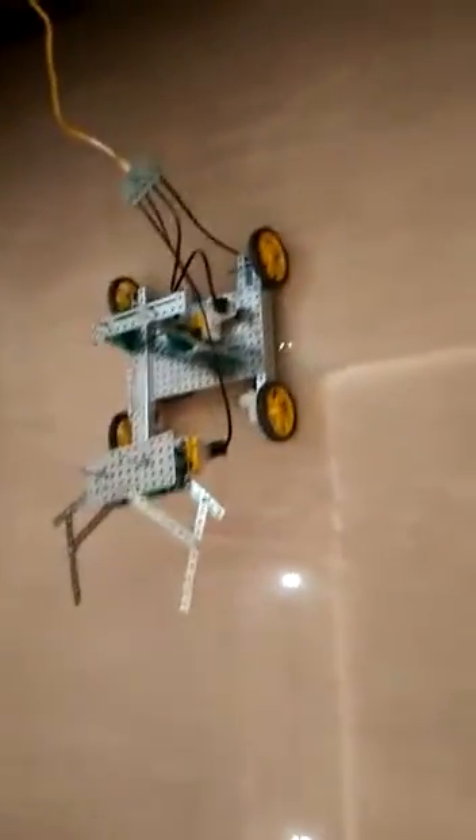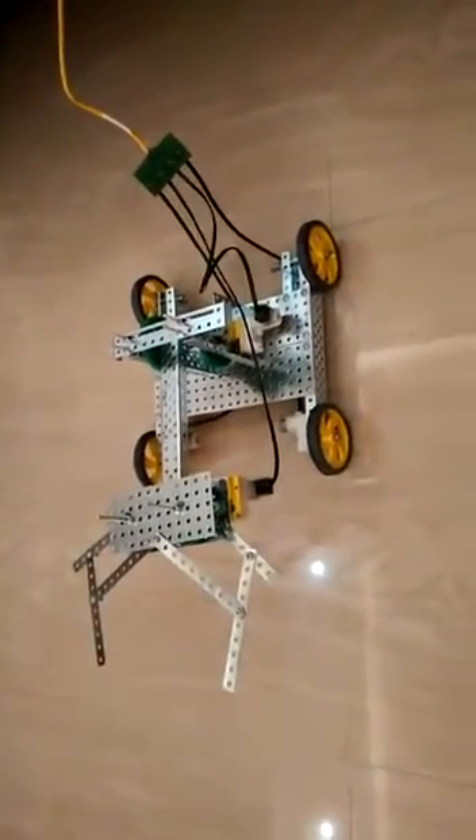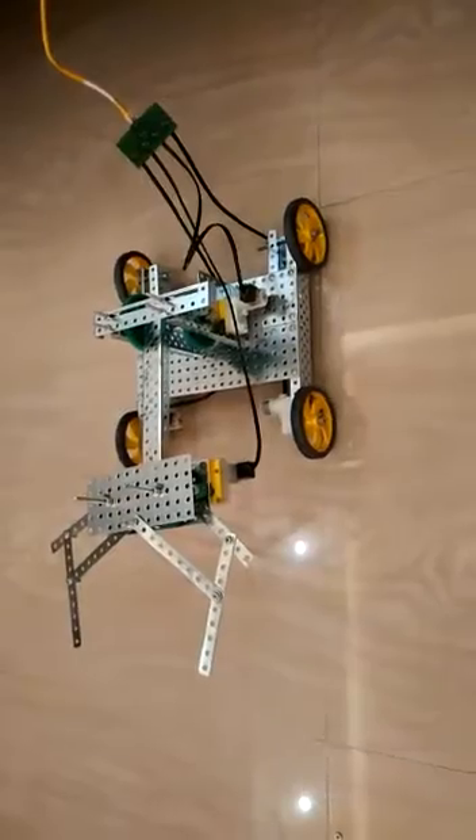This particular rover, with its robotic arm in synchronized fashion using four motors, is going to do its wonder. Hey Robo, are you ready? Yes. Okay, fine. Now let us move forward.